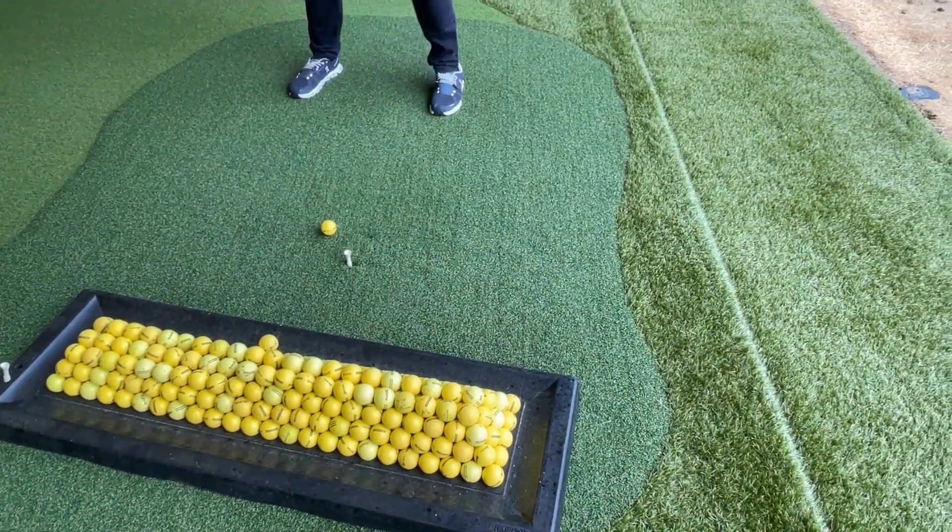So what do I look for when I'm talking about hybrids? Well, the first thing I'm looking for is the right spacing, and that comes down to distance gapping. I'm using Trackman to get my distances so that I know what's going to fit in where.